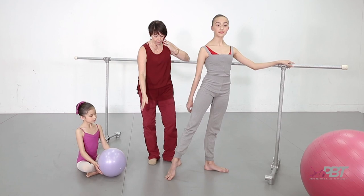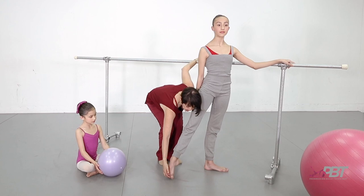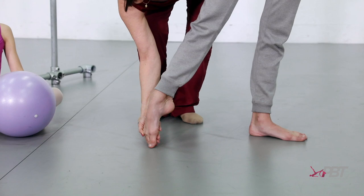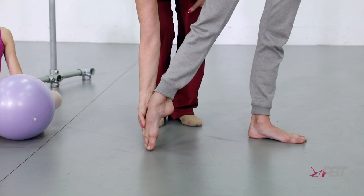Georgia, would you go to second? Show the very curled toes first — see the knuckles crunching. She would be dancing on point on those knuckles. Now correct it — long toes. Really long. And show me again: curl, so you can see the difference. And long. Really important. And devant — what it looks like: curled toes and long toes. Energy in all the toes.